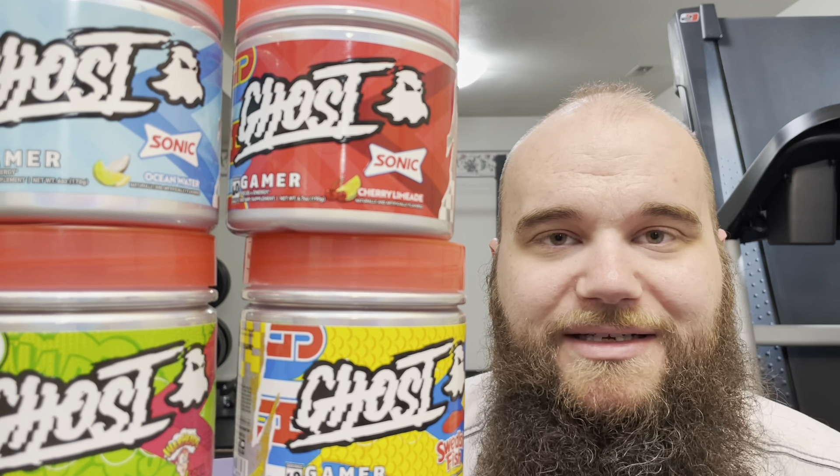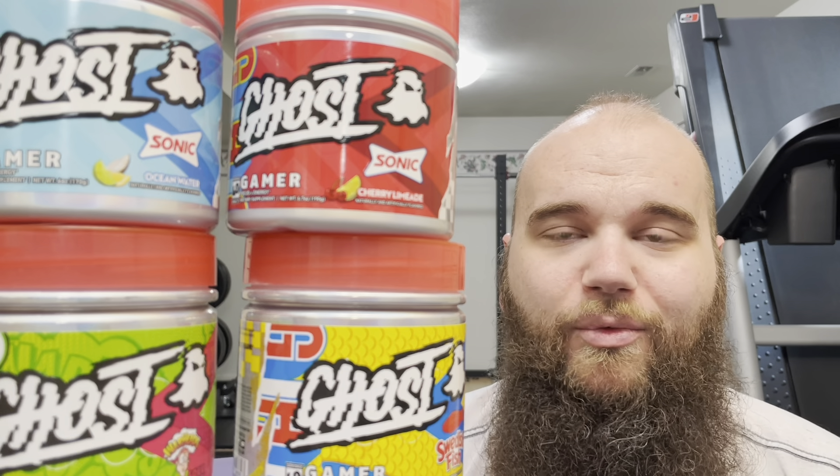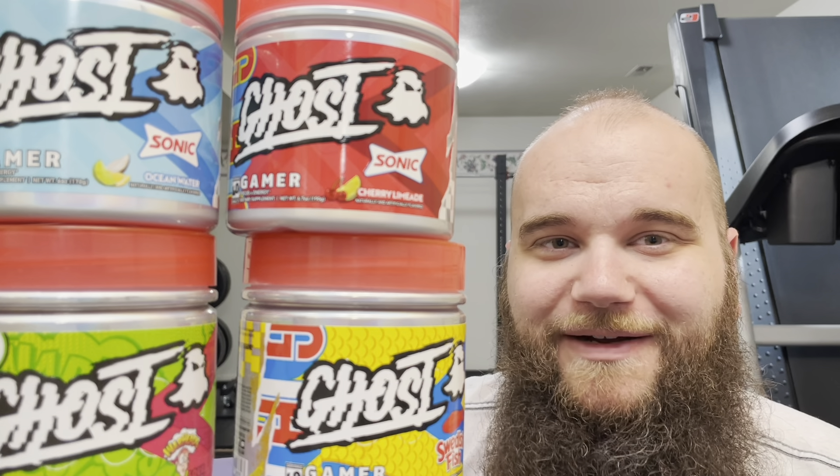I really like that it's not super high in caffeine and includes a ton of other ingredients for attention and focus. I've been taking this right before or during work, and I've noticed a good increase in being able to focus during more boring tasks at a computer. I believe it could also really help for late-night gaming, where the caffeine, focus, and attention ingredients would all come into play.